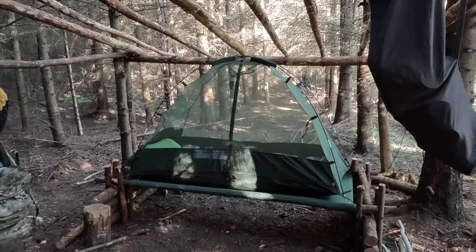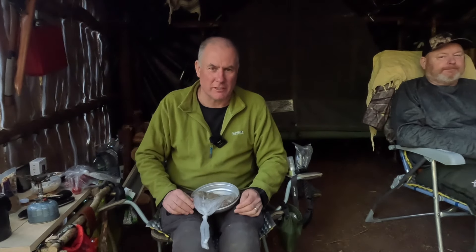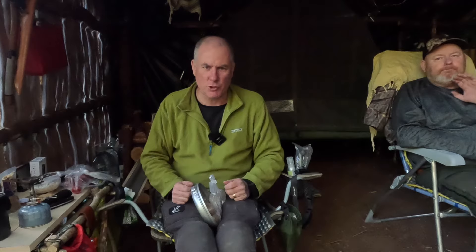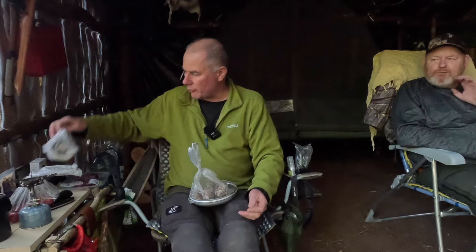Tonight we're just going to chill to be quite honest. I've never done a camp without putting a camera in my face for ages - Rooney's been twisting my arm to get recording. Right, I'm going to start prepping my tea now - just going to be cooking it on a gas stove tonight on the Soto Windmaster on my new little table. I've got some tatties here so I'm going to cut them up into nice fine little chunks.